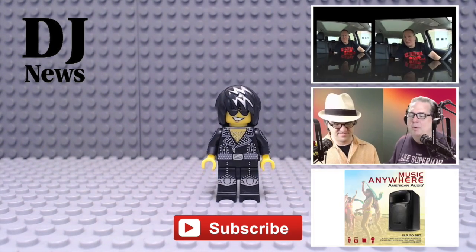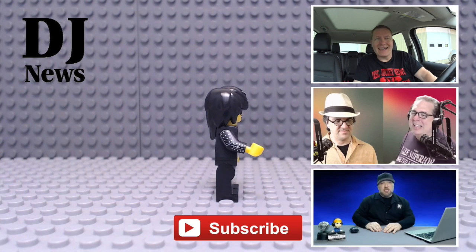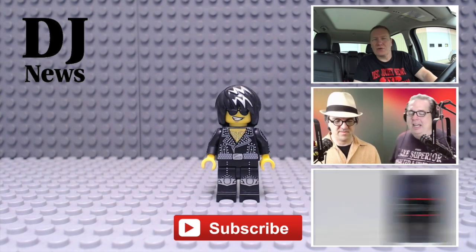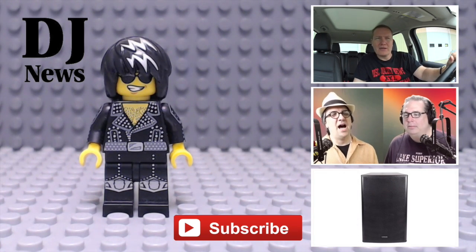Three, four links — subscribe, tips, Bill and Jason, The Rewind Report. Click one of them. Don't click me, I don't do anything. They do things — I just stand here and talk.